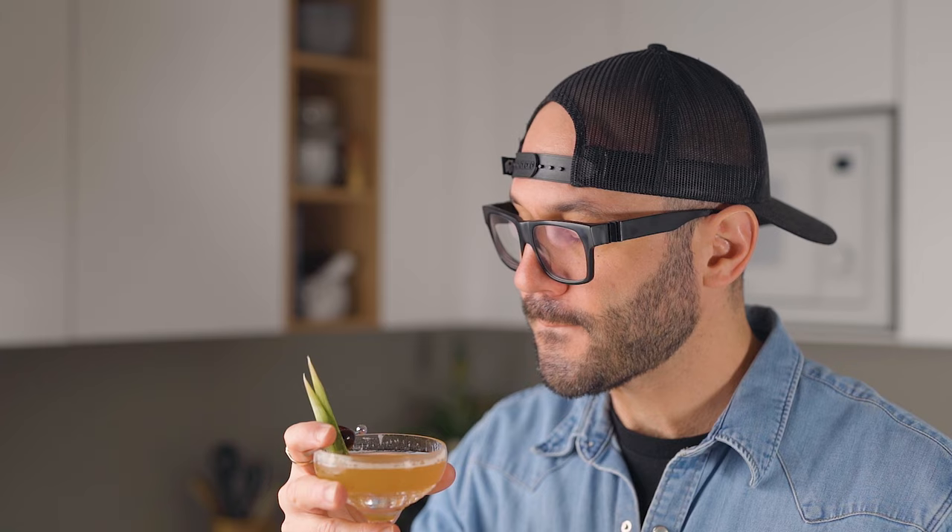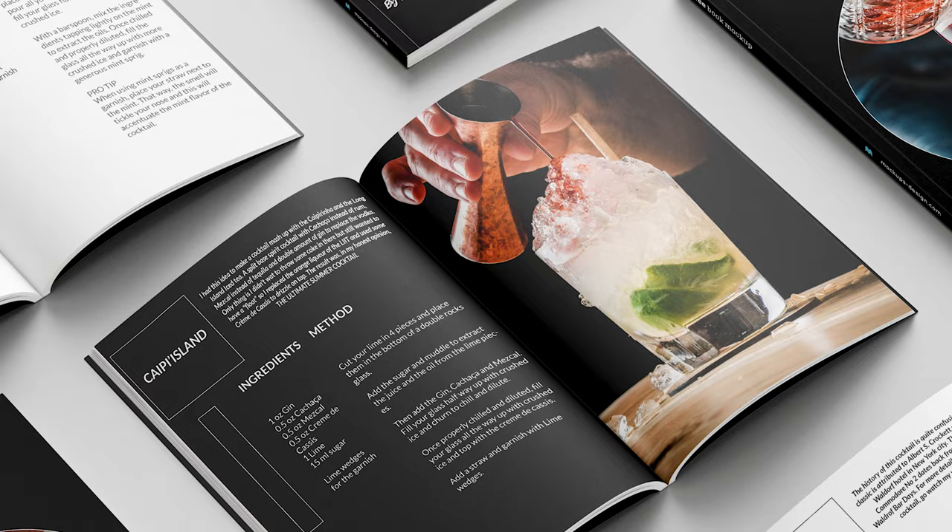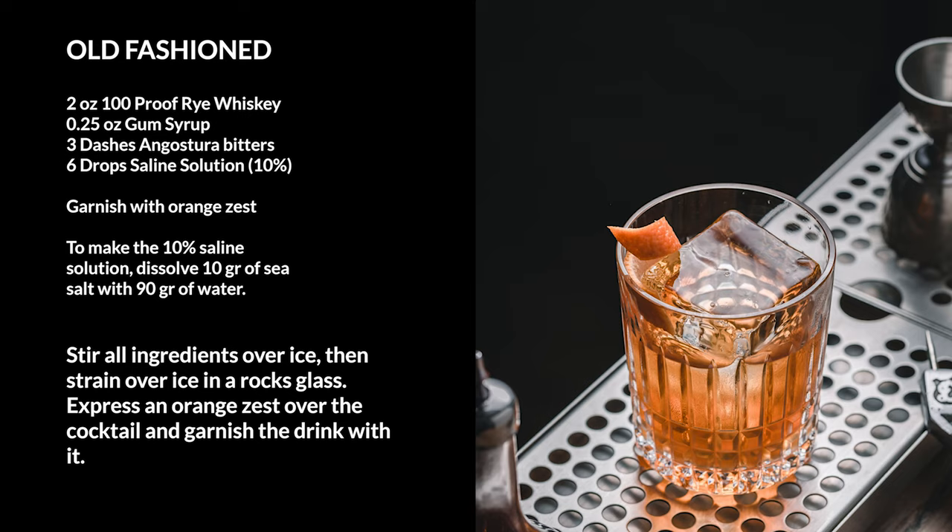Before we make the third cocktail, I'd like to take a quick moment to talk about our Patreon. If you want to support the channel, that's one great way to do it and we offer plenty of cool things in exchange. The most popular thing so far is the ebook we publish every month with all the recipes made on the channel — all the cocktails, the syrups, everything you need to know with pictures and explanations. With all the cool DIY ingredients we've made this month — the pistachio orgeat, the pineapple gum syrup, the clarified Mai Tai, and the three cocktails today — I have the feeling the next one is gonna be awesome. The link is in the description below.